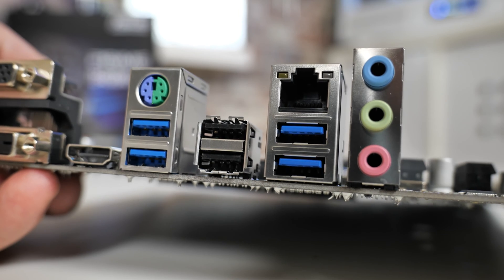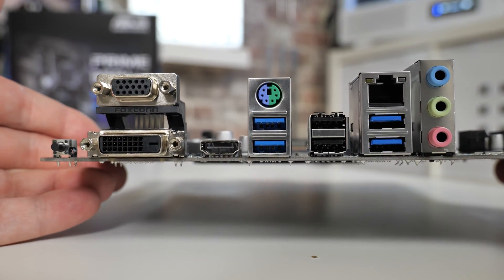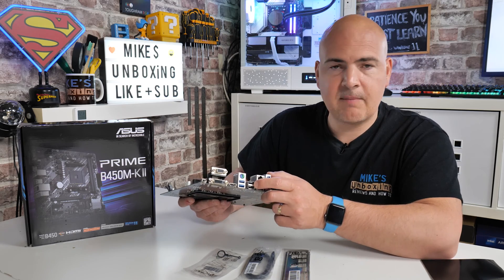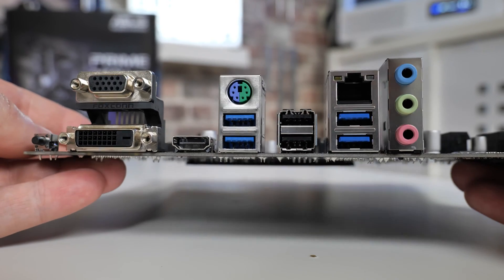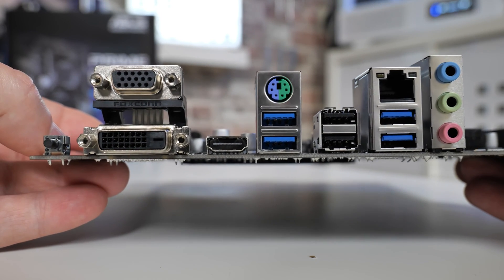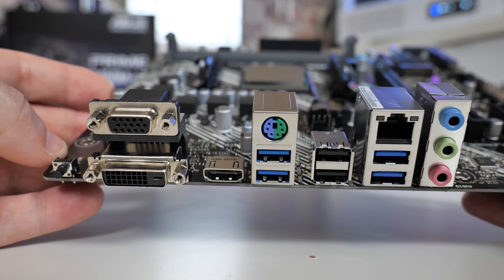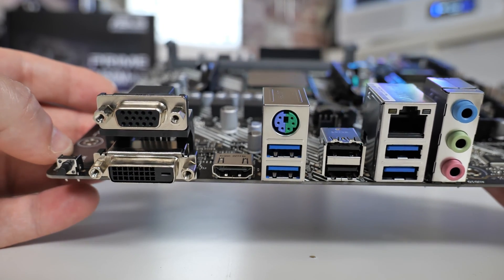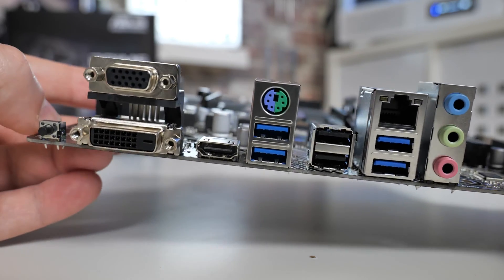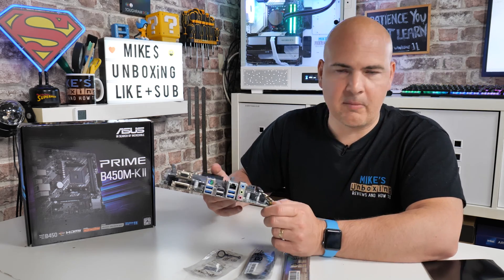Next up there are USB 3.2 Gen 1 ports at 5 Gbps, and a combo PS/2 port for either a keyboard or a mouse. The bottom USB port is the one used for the BIOS flashback utility. There are also legacy USB 2.0 ports, followed by another two USB 3.2 Gen 1 ports at 5 Gbps. Above that is Realtek Gigabit LAN using the RTL8111H chipset, backwards compatible with 10/100 and Fast Ethernet. Finally, three audio ports — for 7.1 audio you'd need to use the S/PDIF or reroute from the front panel, but the usual line out and microphone ports are there and will be absolutely fine for most people.